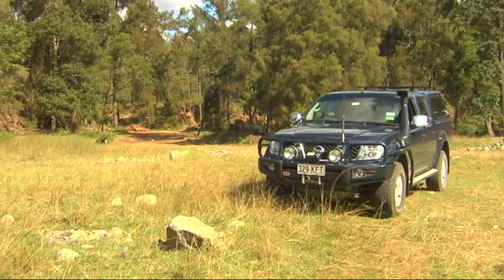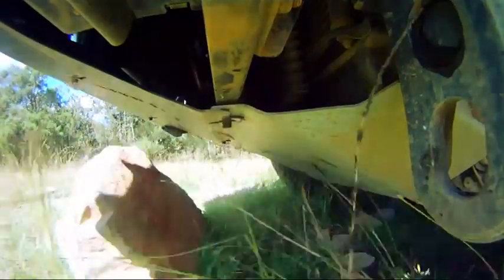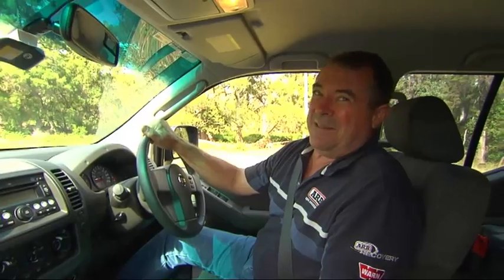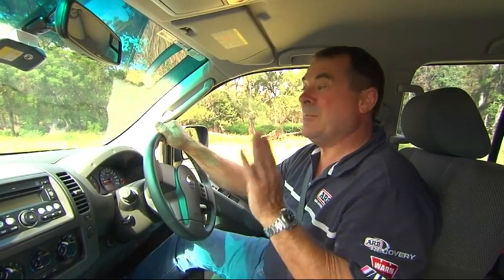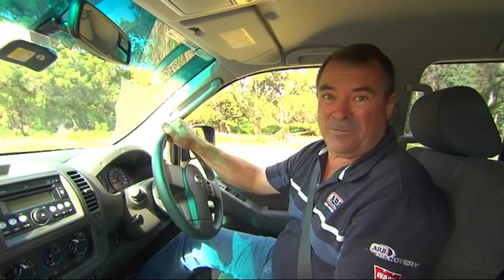Now, we've found a likely-looking rock. We're going to try this under-vehicle protection system out. That doesn't sound too good. Now, if we didn't have that under-vehicle protection plate underneath us, we'd be in a lot of trouble — might even be the end of our trip. Now we've got to get off the rock.